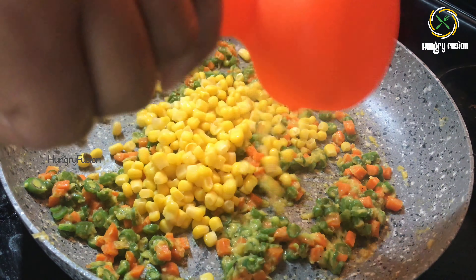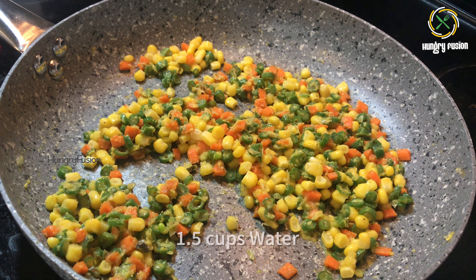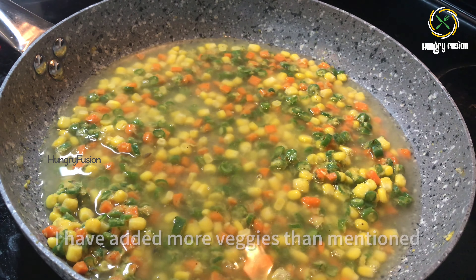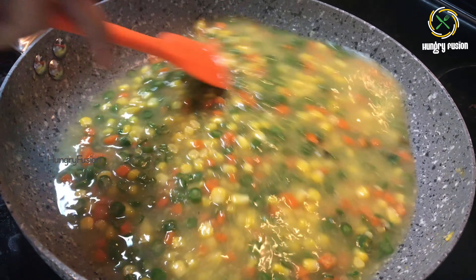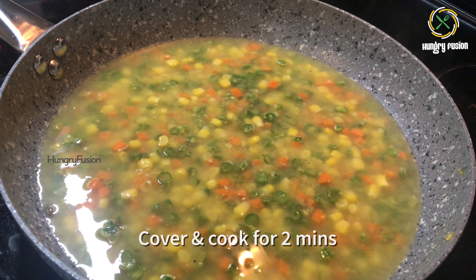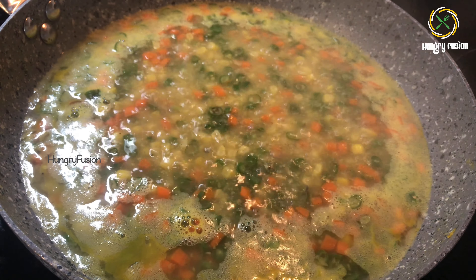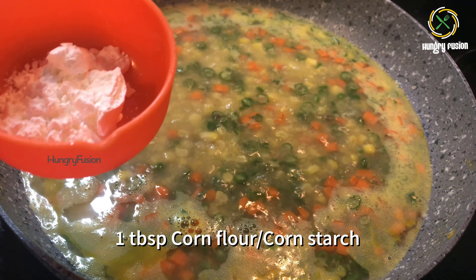Cook for a few minutes and add the boiled corn paste. Add the salt needed — for this recipe I added half a teaspoon of salt for the overall soup. Mix well. Now let's add half a cup of boiled corn. By this time the vegetables would have been half cooked. Let's add one and a half cups of water.